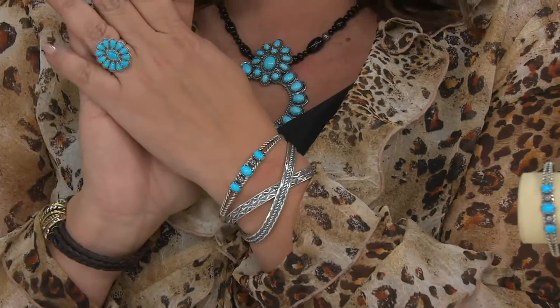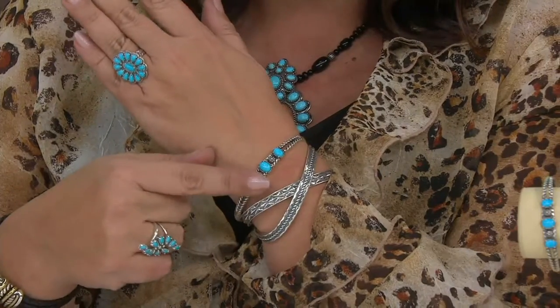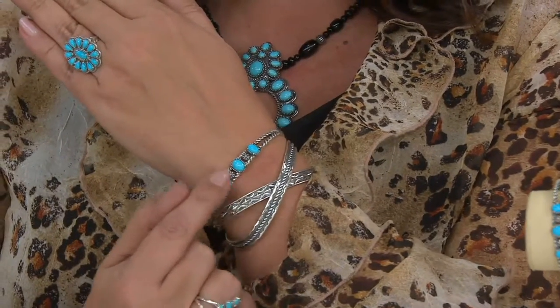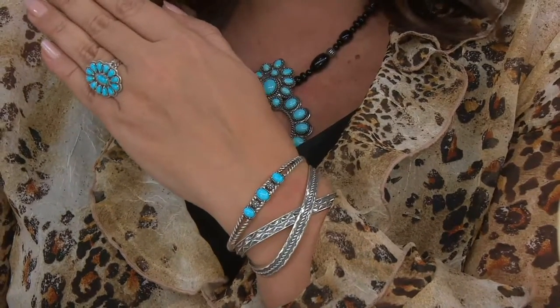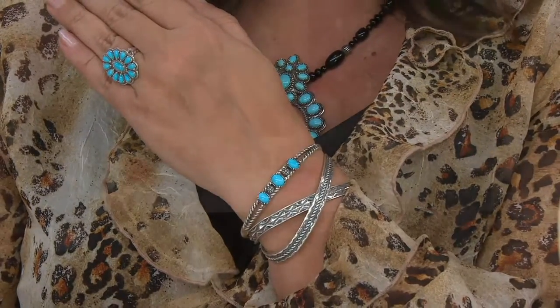If you don't have any Sleeping Beauty, please get at least one piece — from someone reputable. QVC partners with the GIA, so whatever we say it is, it actually is. Don't be fooled by folks who might say it's one thing when it really isn't. These opportunities are huge and we won't see stones like this in new items — it's simply not out there anymore. You have it, or it's in someone's jewelry box, or museums have it — that's it.